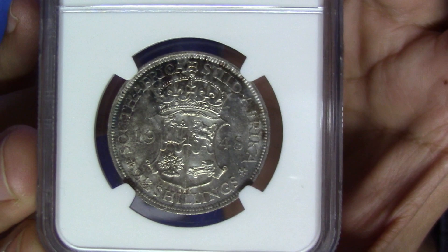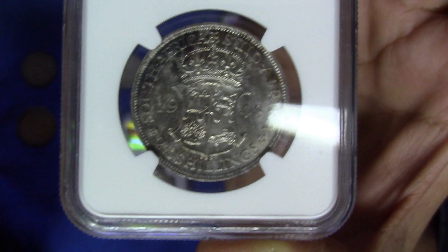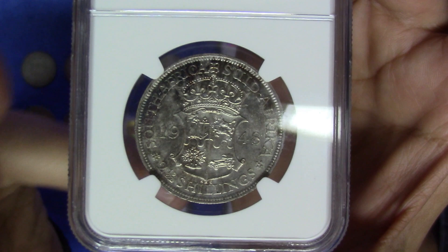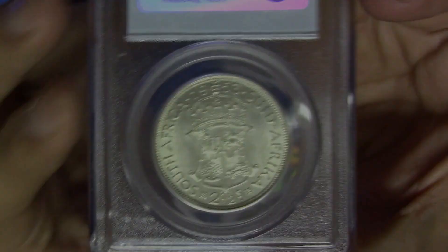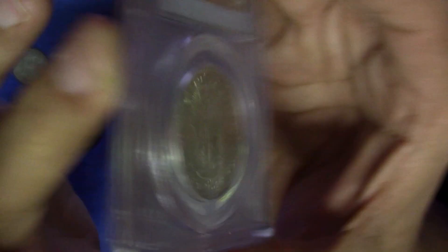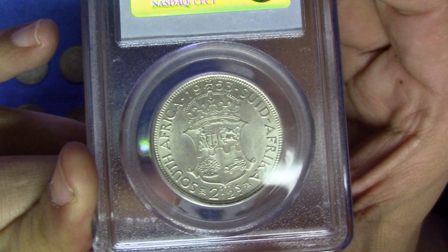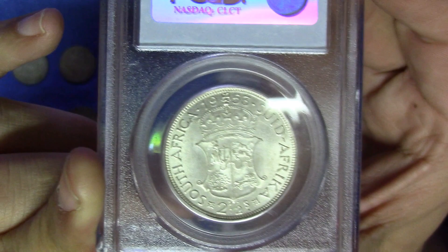Those are the key dates to look out for — from 1945 all the way to 1950. Even coins from around 1930 or 1935 tend to be pricier simply because of low mintage figures. The last coin I'd like to show is this 1953 half crown — also a very nice coin with nice cartwheel luster, graded MS63. What makes it more interesting is that it was graded by PCGS, an American grading company known for very high quality grading. Fewer South African coins are graded by them, but there's nothing wrong with their grading quality.